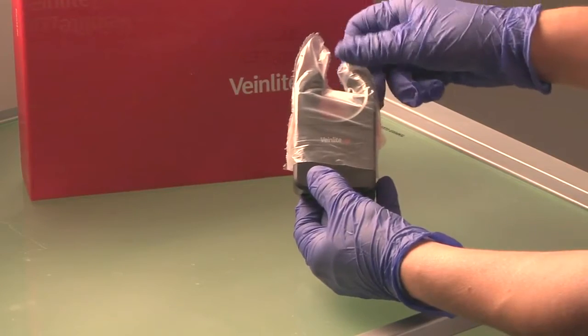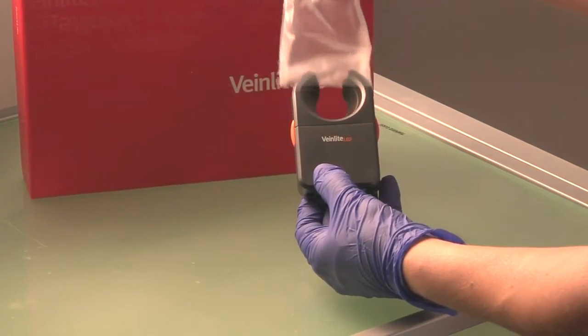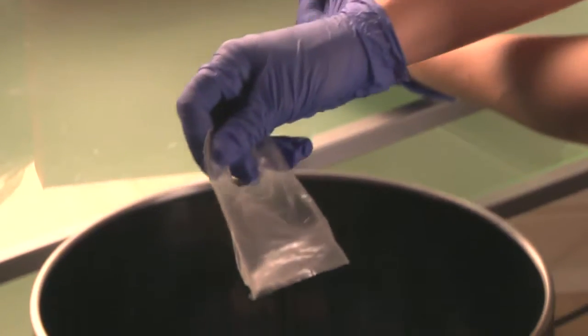Once your procedure is complete, remove the disposable plastic cover and discard it in the appropriate receptacle.